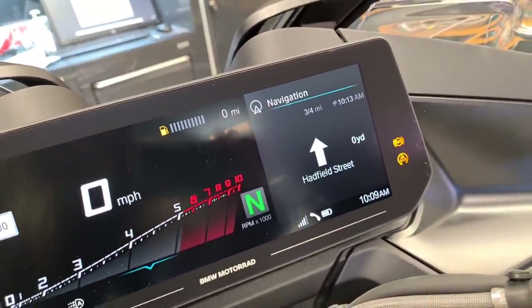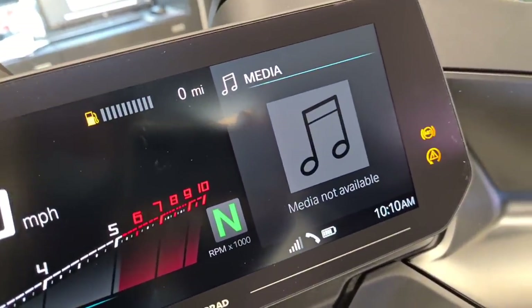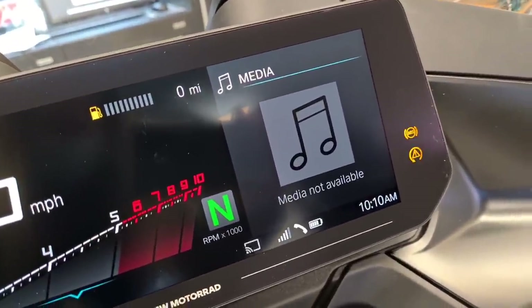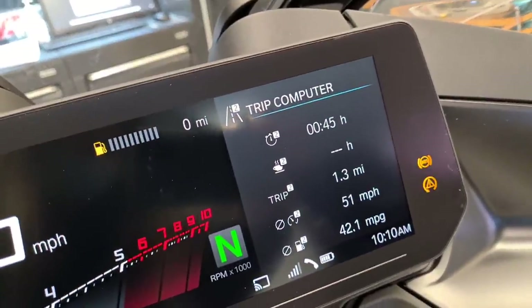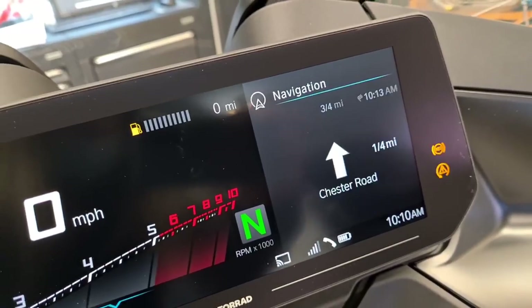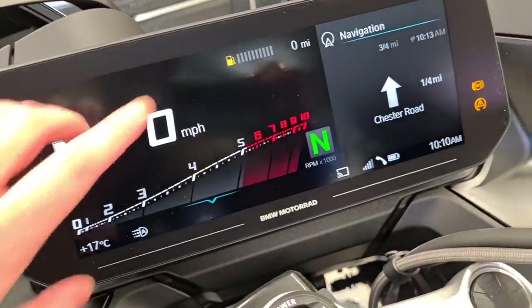Currently it's set on navigation. If you notch the wheel you can select media - you can have that displayed as you're riding. If you notch it again you can have your trip computer, your onboard computer. But the big thing obviously is the sat nav, so you've got everything that you could want there.